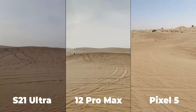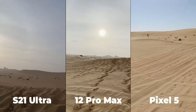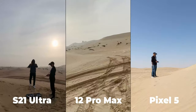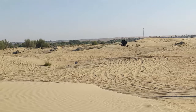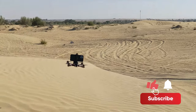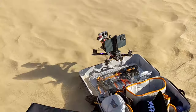So that's pretty much it. That was my video stabilization comparison between the S21 Ultra, the 12 Pro Max, and the Pixel 5. This is the first time I've done a video like this, so I appreciate if you can provide feedback in the comments below. Would you like to see more of these, or do you think it's better to stick to the normal way? I hope you liked the video — if you did, please hit the thumbs up and subscribe for more videos. Thank you for watching.